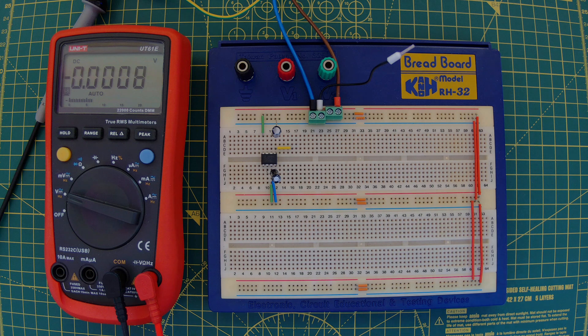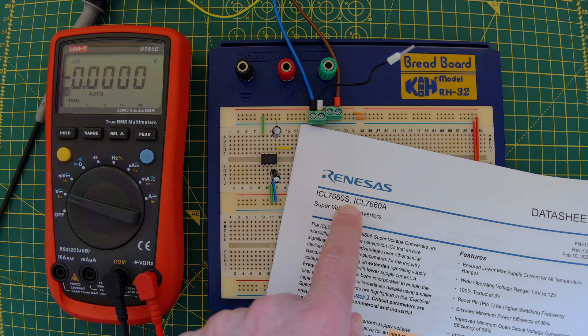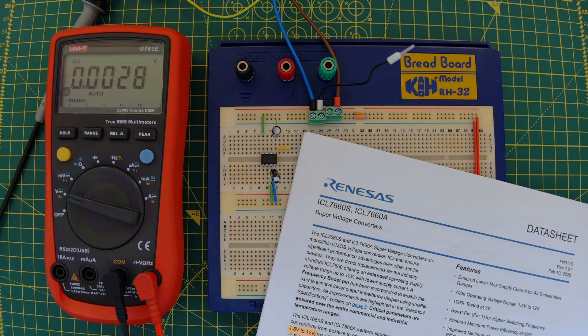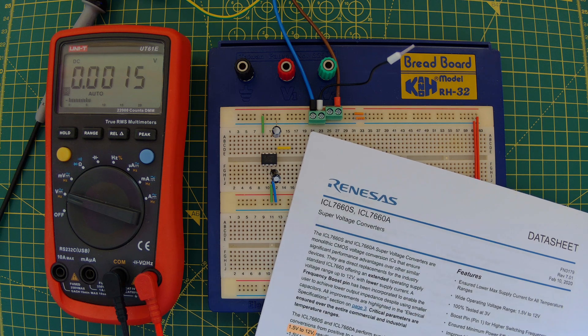Now this is actually a follow-up video to my operational amplifier video. In that video I gave some options for how you can create a negative supply rail for your op amp, and one of the options was using this chip — the 7660s. One of my viewers suggested it'd be a good idea to do a follow-up video showing how this works, so let's take a look.